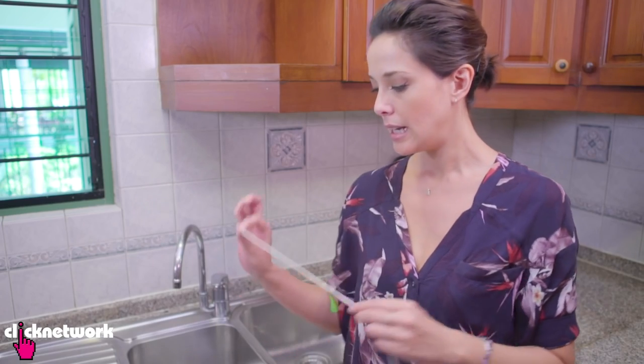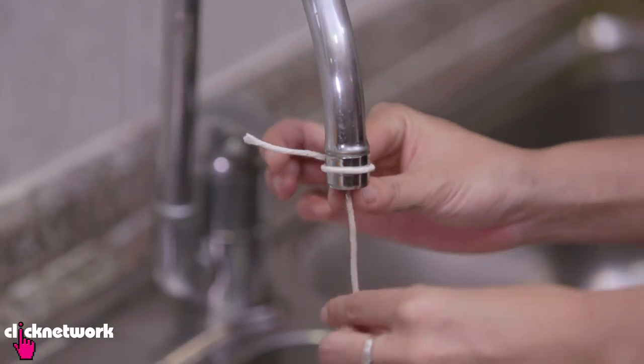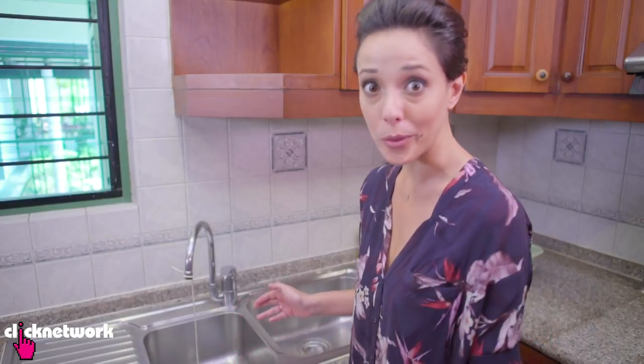A really great solution to stop the dripping while you're waiting for the plumber to come and fix the tap properly is to actually just use some string. You've got to tie the string around the faucet, then place the string at the drippy part so that you don't hear the dripping. Quick solution, but make sure you get a plumber to fix it properly — because you don't want to be wasting water, right?